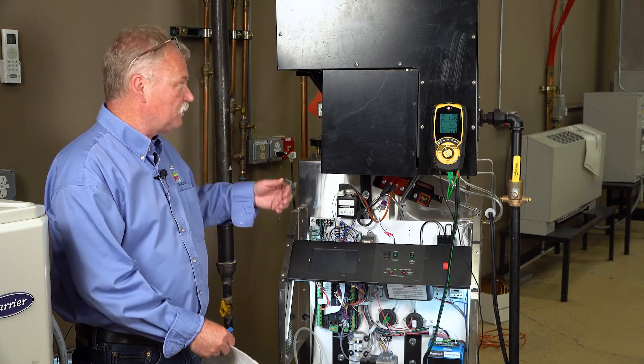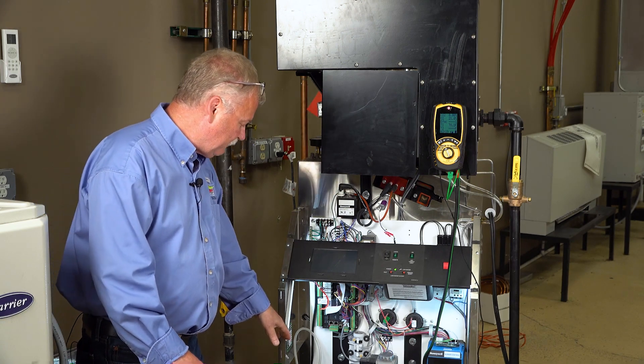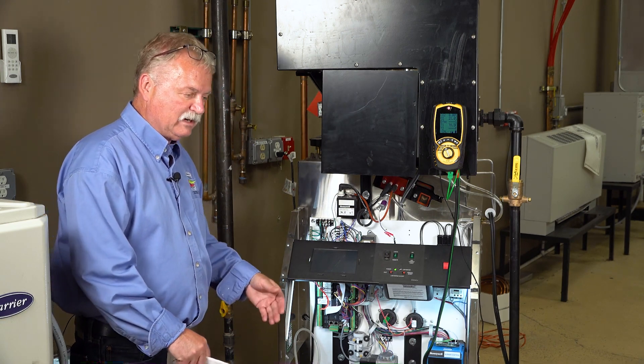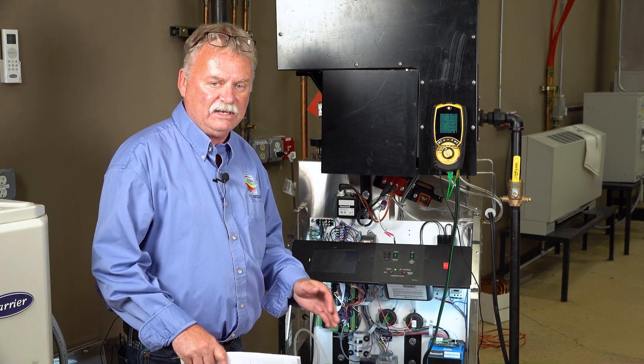If you had high gas pressure, you would be adjusting it at your pressure regulator. But since we have what we want, we're going to start going in and looking at what the boiler is doing now before we touch anything.